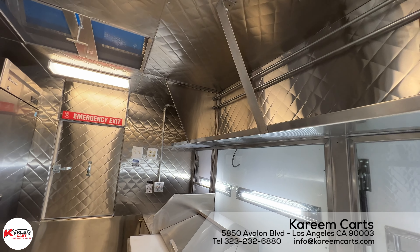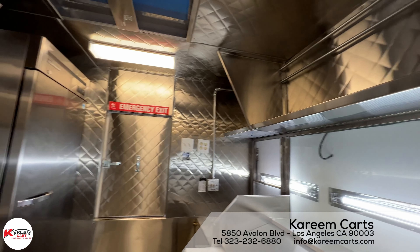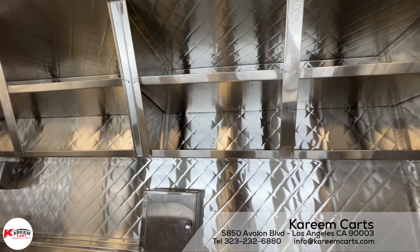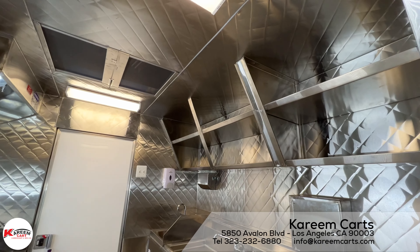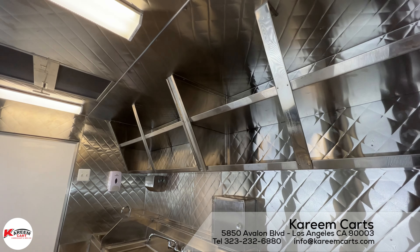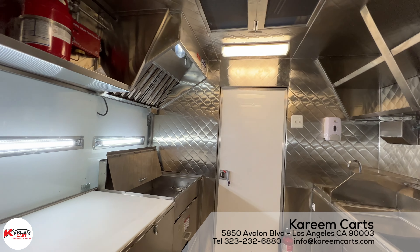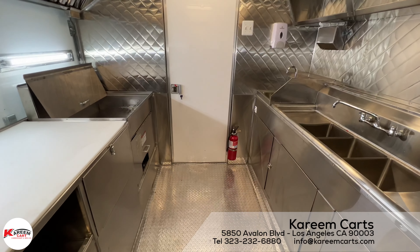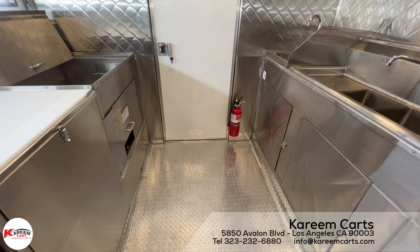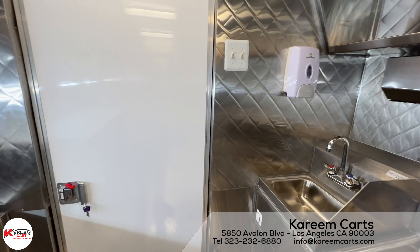We can't lower the shelving because there are the windows. On the back, there is more top shelving. That is the main entrance — it is located in the back of the trailer. There is the fire extinguisher, and the light switches are here.